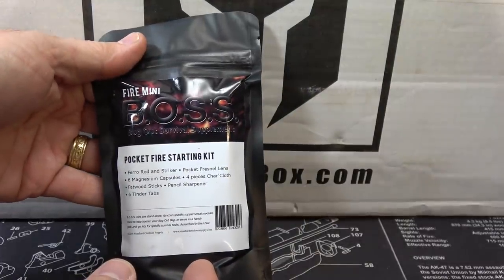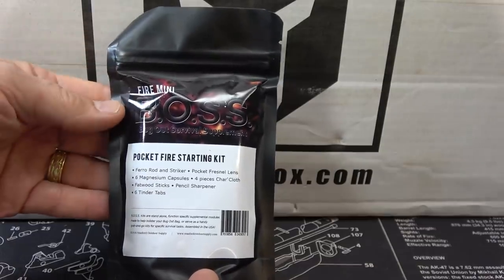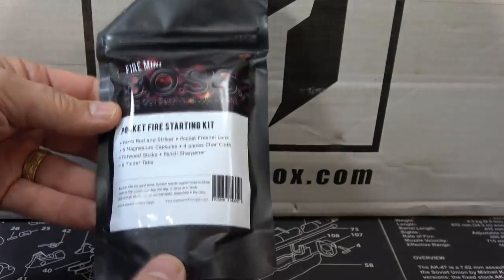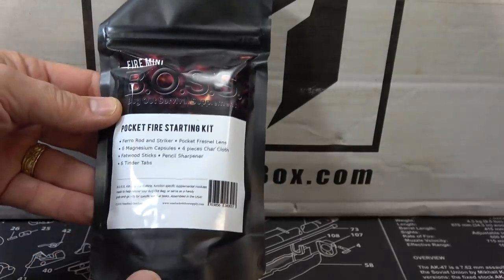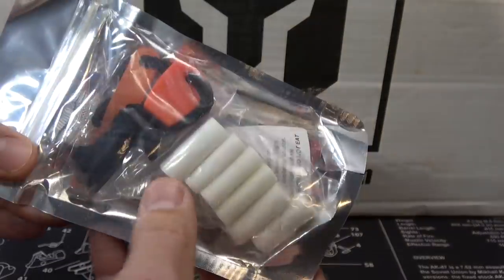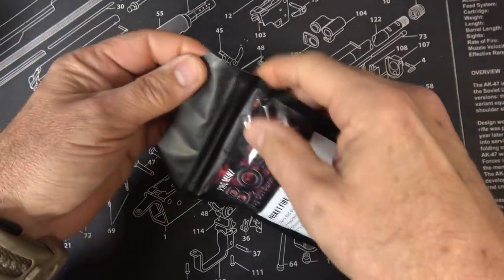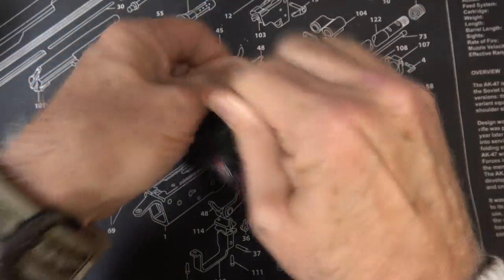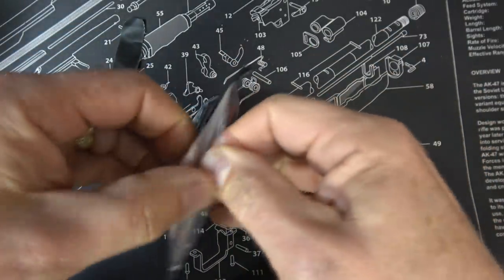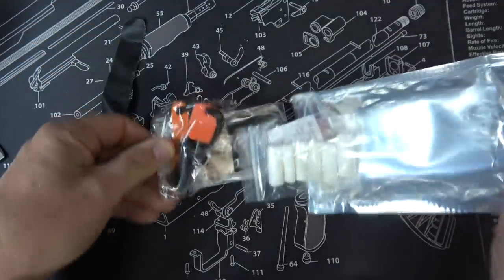It's the Mini Fire Boss Kit. I did a full review on their full-size Boss Kit a while back — I'll have it annotated right here. BOSS stands for Bug Out Survival Supplement. You can see all the different items through the clear back. The Boss Kit is sealed with little tabs to open it up, and it does have a Ziploc bag so we can reseal it if we need to.